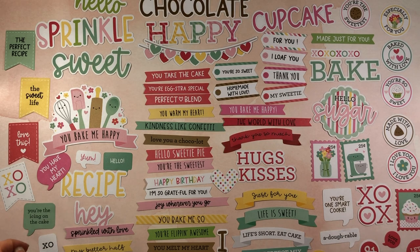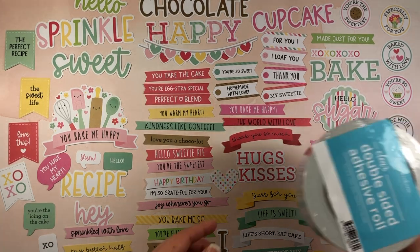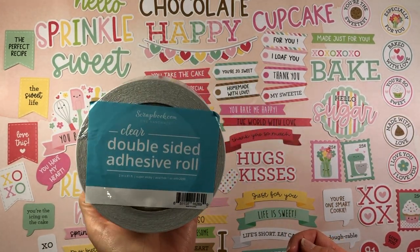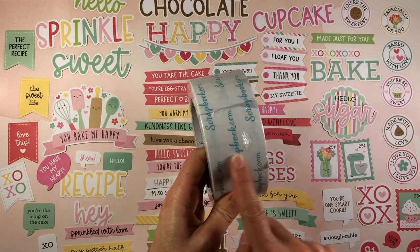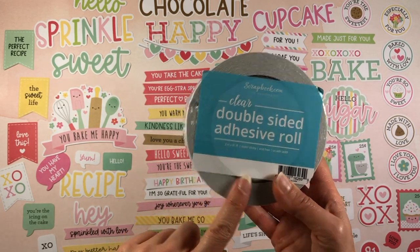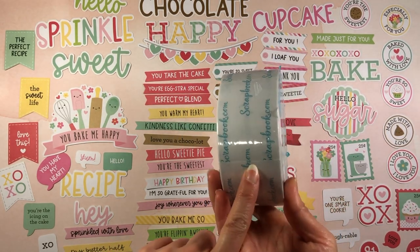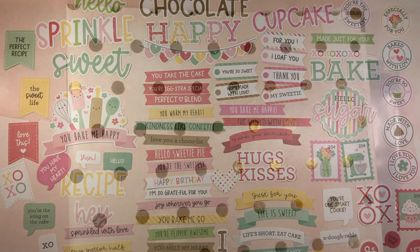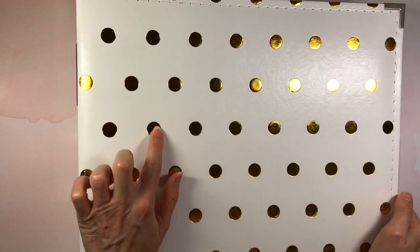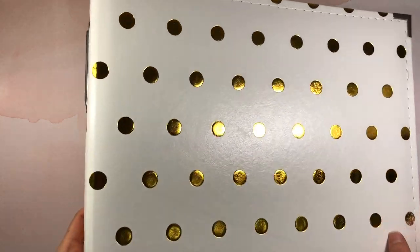There are so many to choose from — I'll be making a card process video with this collection as well, so be sure to subscribe so you'll be notified when that comes out. I also picked up this double-sided adhesive roll from Scrapbook.com — this is two inches wide. I usually use ScorePal tape and have never actually used Scrapbook.com's double-sided adhesive, so I'm curious to check this out.